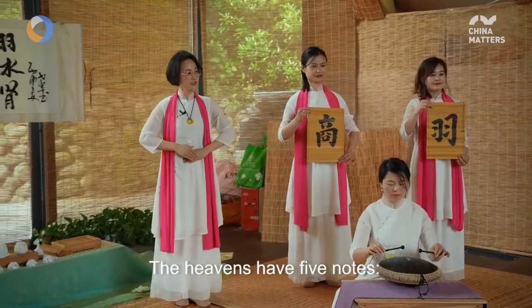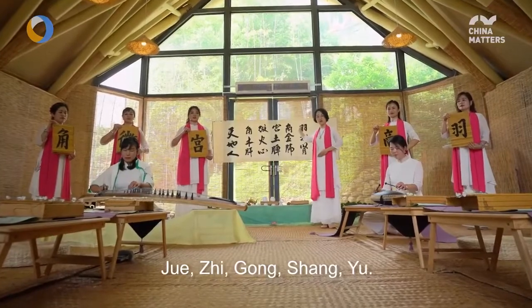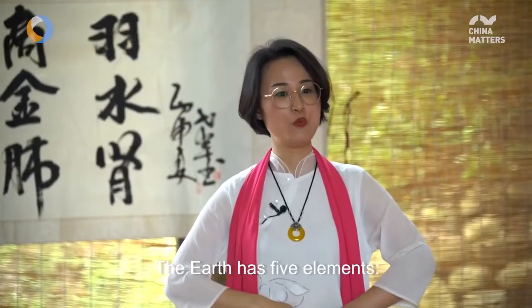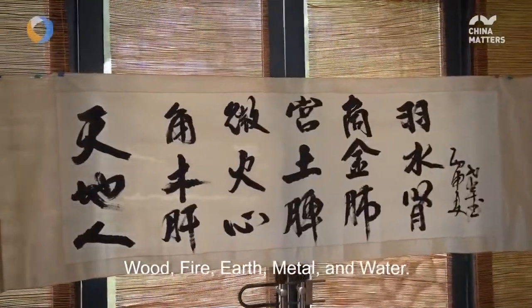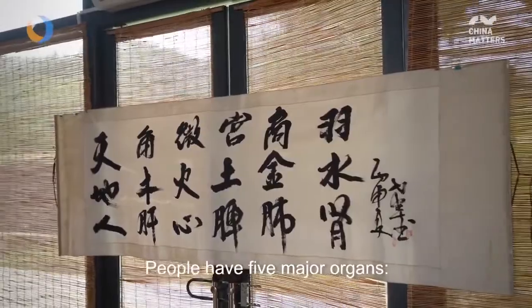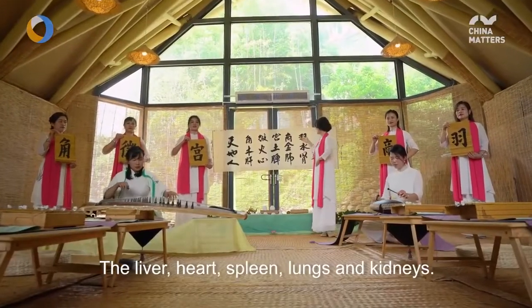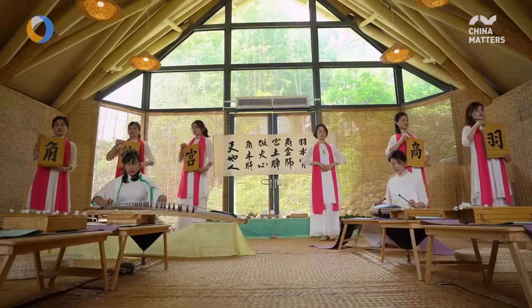Heaven has five sounds — Gong, Shang, Jue, Zhi, Yu. The earth has five elements — Wood, Fire, Earth, Metal, Water. Humans have five organs — Liver, Heart, Spleen, Lungs, Kidneys. Each of these corresponds to one another.